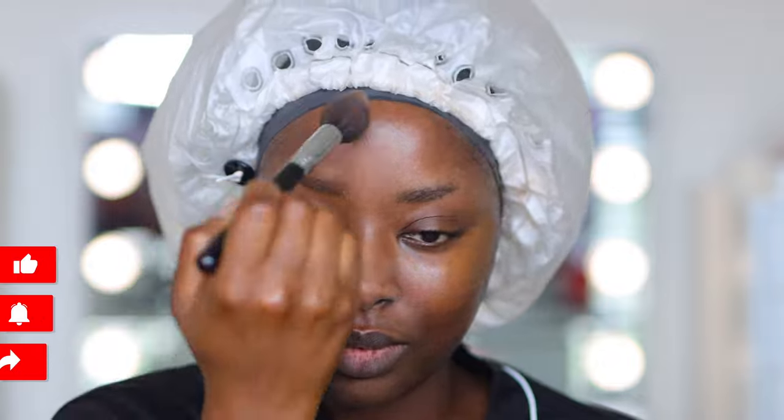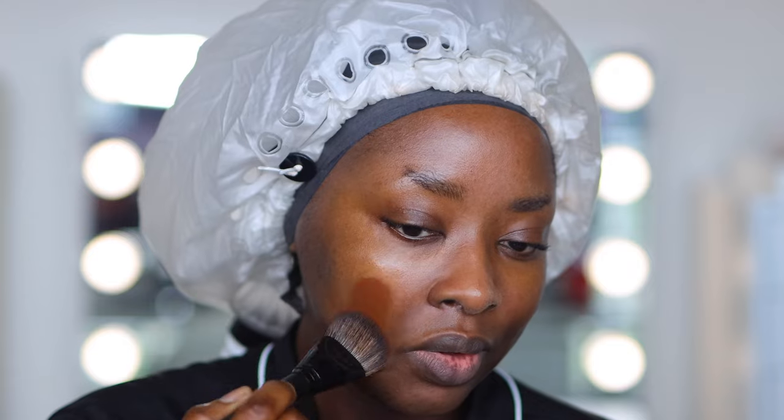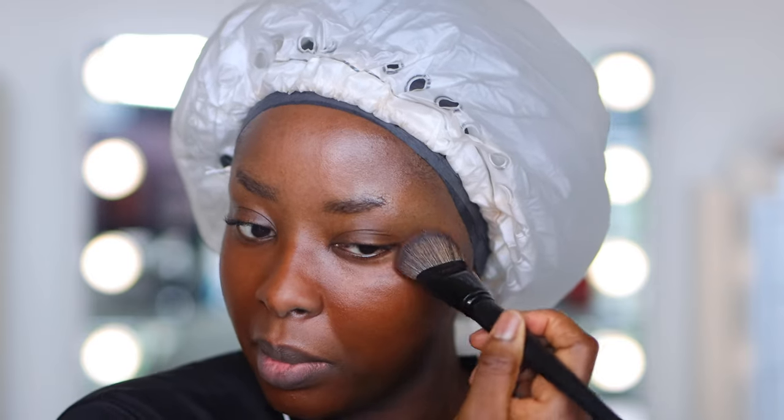I primed my lips first and now I'm just setting my face, really just taking off the oils that are on my face. I'm doing that using the Fenty Beauty Skin Tint. As you can see, this is giving light to medium coverage. I can still see some of the blemishes on my chin, but I do love the way that this makes the skin look and feel.